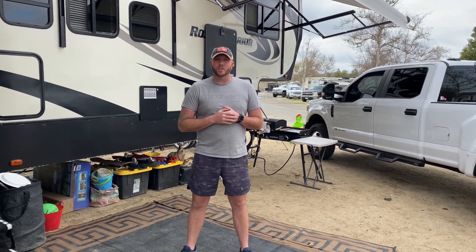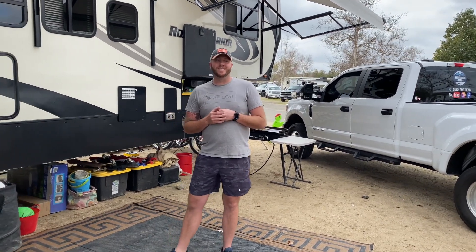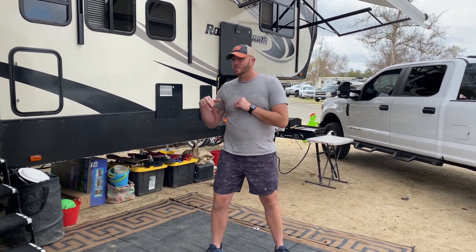Hi guys, this is Josh, welcome back to the One Acre Fam channel. We did an inside RV tour a few weeks ago, and since then we've had questions about the outside, the truck, what package it has, what we have inside, and the biggest question everyone asks: how do we fit everybody in the truck with the dogs when we drive? I'm going to walk you through the truck, tell you what upgrades we did, and also show you the outside stuff.